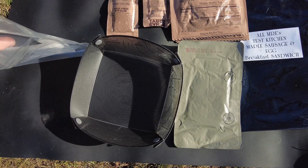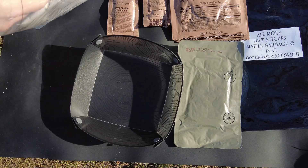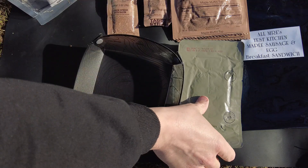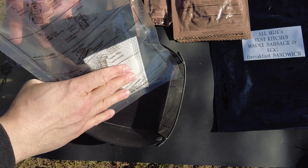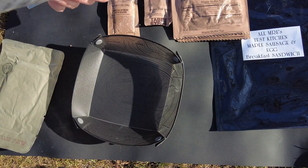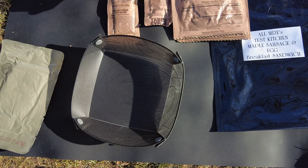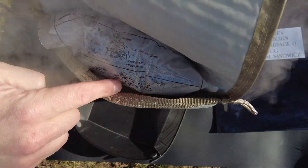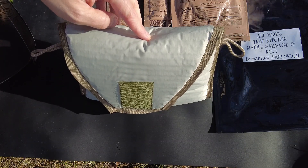I'm also going to put the maple sausage patty in there because I want that warm as well. I'll stand up the heating element — the eggs are cooking right on top of it. I'll place the sausage right next to it. I've got the eggs and the maple sausage patty in there. Now I'm going to add the water to the FRH to the fill line to saturate that heater. FRH took off perfectly. I've got the maple sausage patty on this side — it's super hot — so I'll close it off and keep all the heat in there. Eggs and sausage are cooking up right here.